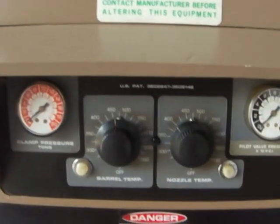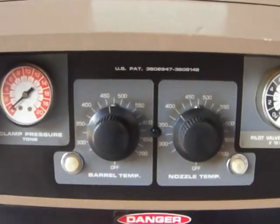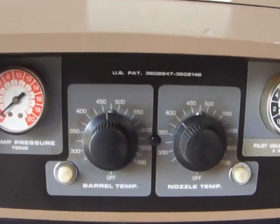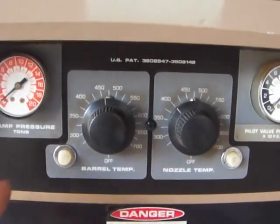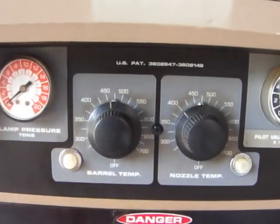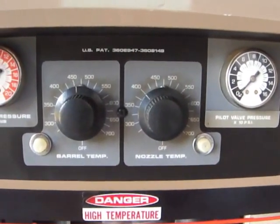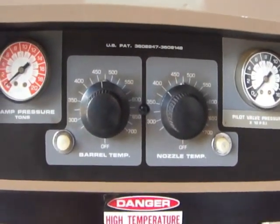The temperature controls are analog and they're controlled right up here. It's a dual setup — one's for the barrel, one's for the nozzle. These are your clamp pressure gauge and your injection pressure gauge, both in tons. That's a pretty nice feature to have.